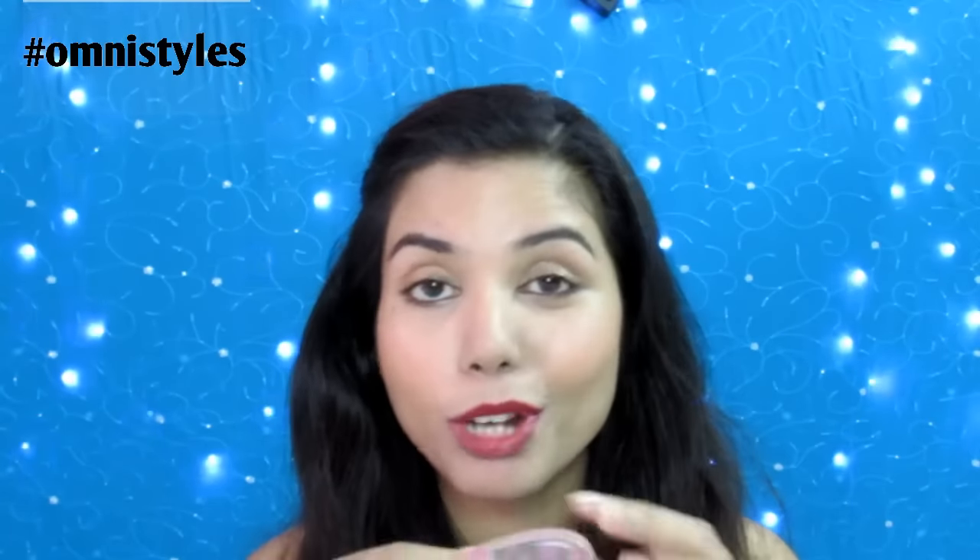After doing my full makeup, I am back with the final results. I kind of like the product because it is very easy for everyday use. You don't have to wash it like you wash your beauty blenders — just use a normal soap or shampoo to wash it, or you can just take a wet wipe and clean it. It is pretty good to reuse again.